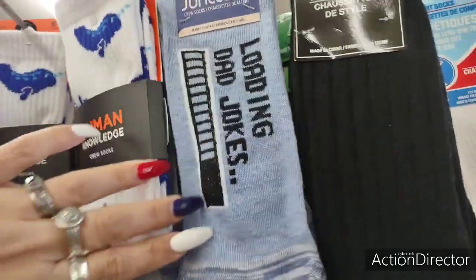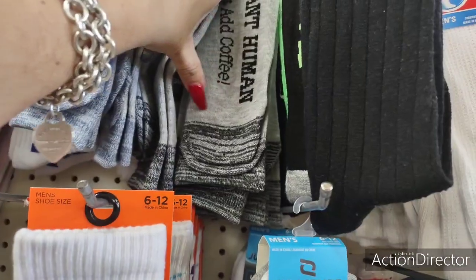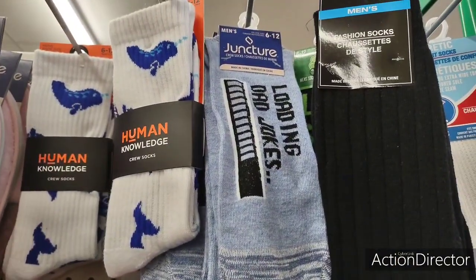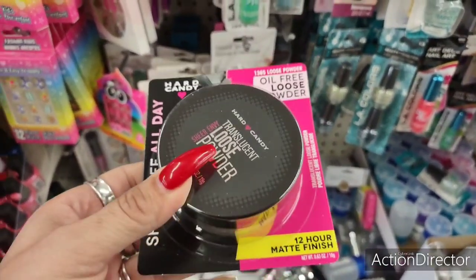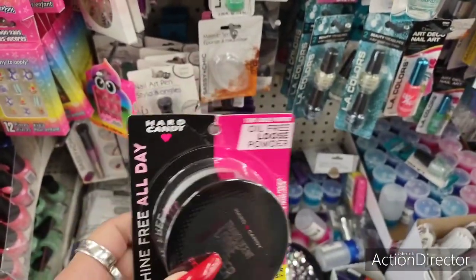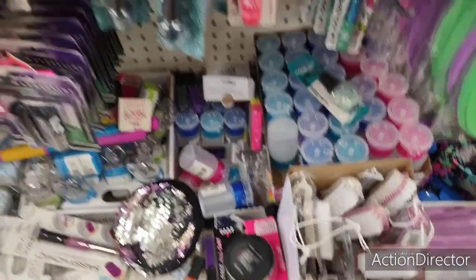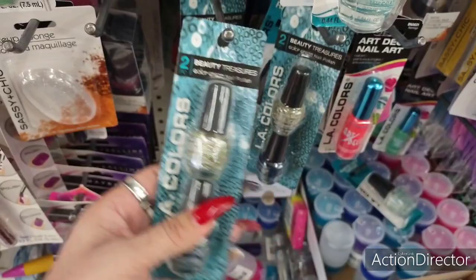They also have socks with sayings like 'Nailed it,' 'Loading,' 'Dad jokes,' and 'Just add coffee.' Here's more oil-free loose powder by Hard Candy — it's translucent powder. I hauled two of them already so I'm going to leave these for someone else.